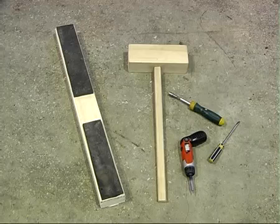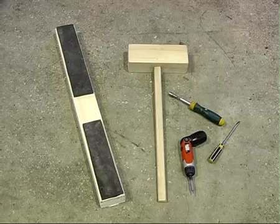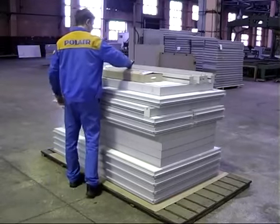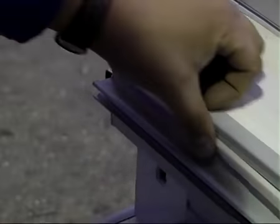Инструментами для сборки служат молоток и деревянный брусок. Вам также понадобится комплект отвёрток для установки петель и замка. Все комплектующие, необходимые для сборки камеры, упаковываются в картонную коробку, которая входит в комплект поставки.